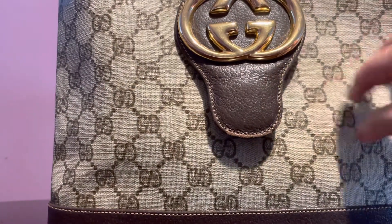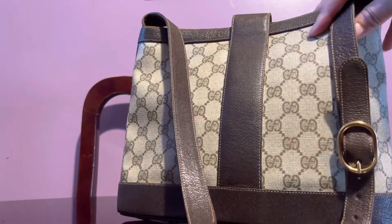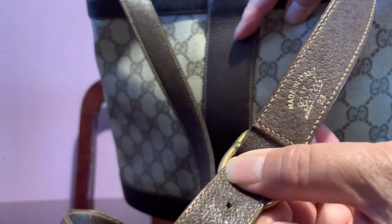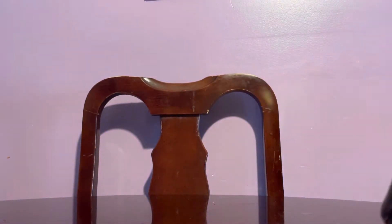This is coated canvas in brown. This is a vintage piece — what I like is that it says 'Made in Italy' and it's marked '23 by Gucci,' so it's definitely a vintage piece.